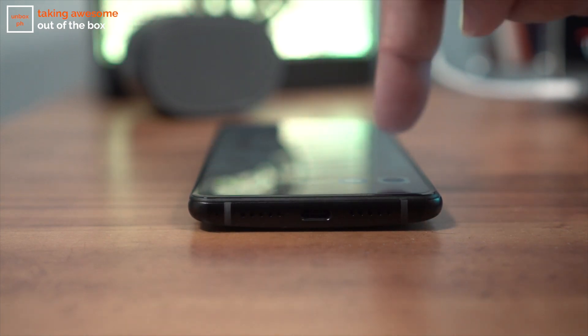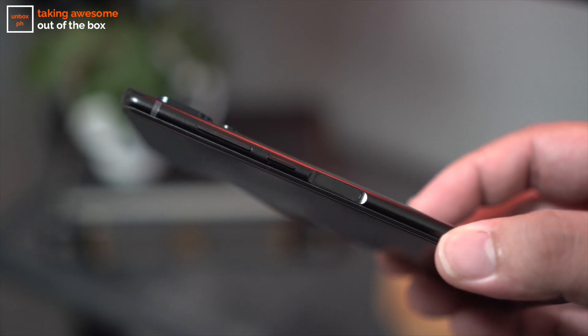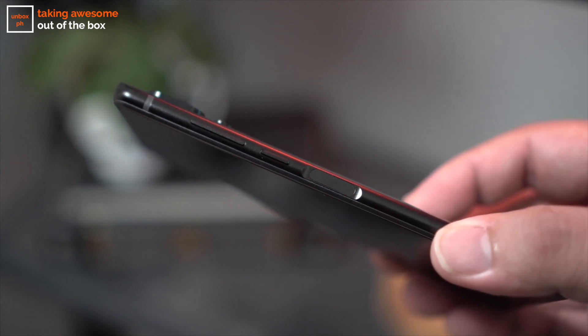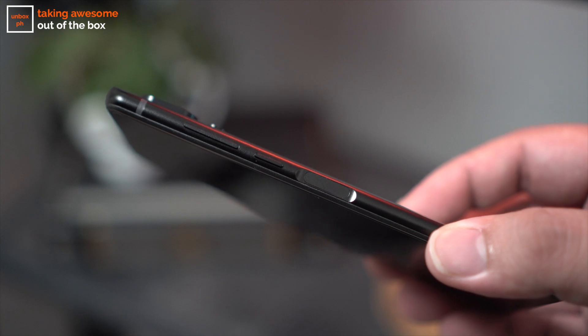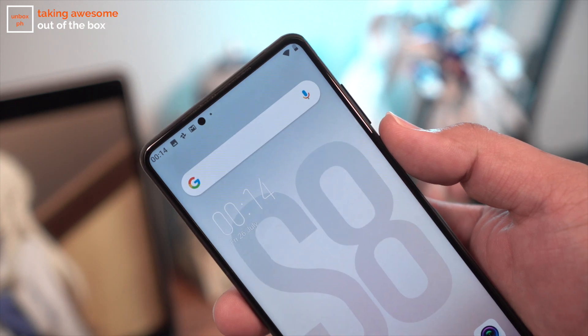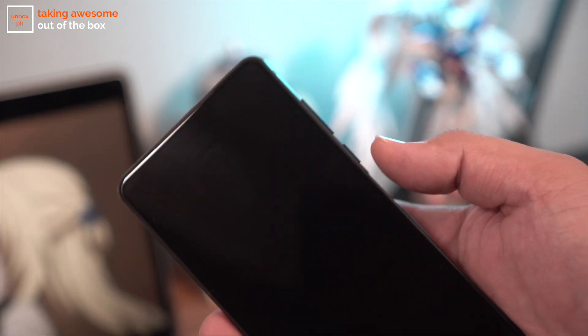Now it doesn't sit flat on a table, so if you like putting your phone beside you as you work and tapping it to check notifications, you might be annoyed by the rocking motion. Let's take a tour around the button and port layout. It's pretty similar to what we saw on the S8 Pro — you have your power button and volume rocker on the right side, but there is the addition of a side-mounted fingerprint scanner. It's accurate and unlocks the phone quite fast, but I can't say that I'm a big fan of the placement since it's a little low for my taste.